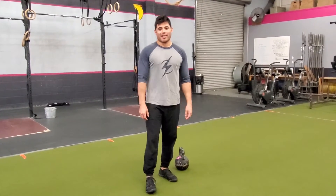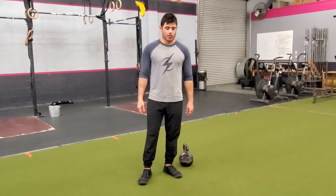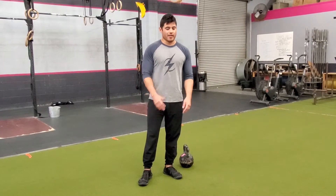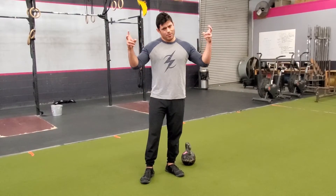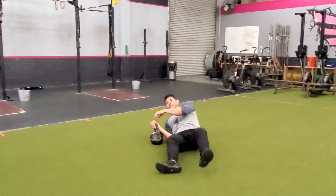What's up, party people? So I got a request for some Turkish get-up tutorials. Best way I know how to do this is we're just gonna go through a nice little Turkish get-up flow. We're gonna lie down with our super light kettlebell.